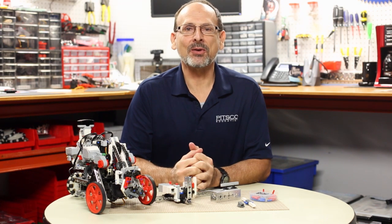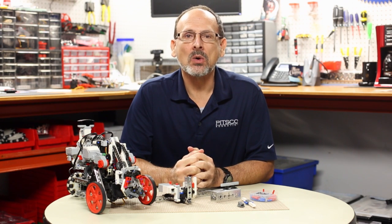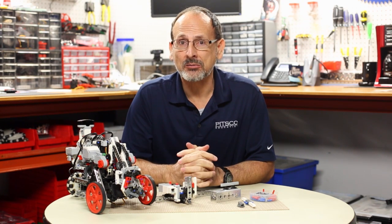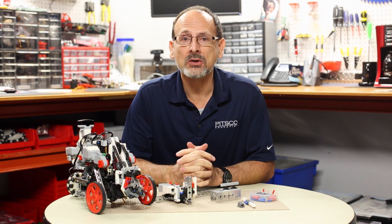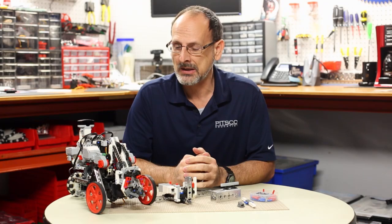Hi everybody, welcome back to the TETRIX Robo Bench video series. This is Tim. Today I want to talk to you specifically about mounting LEGO pieces — LEGO elements — onto the TETRIX MAX building system, both MAX and Prime.